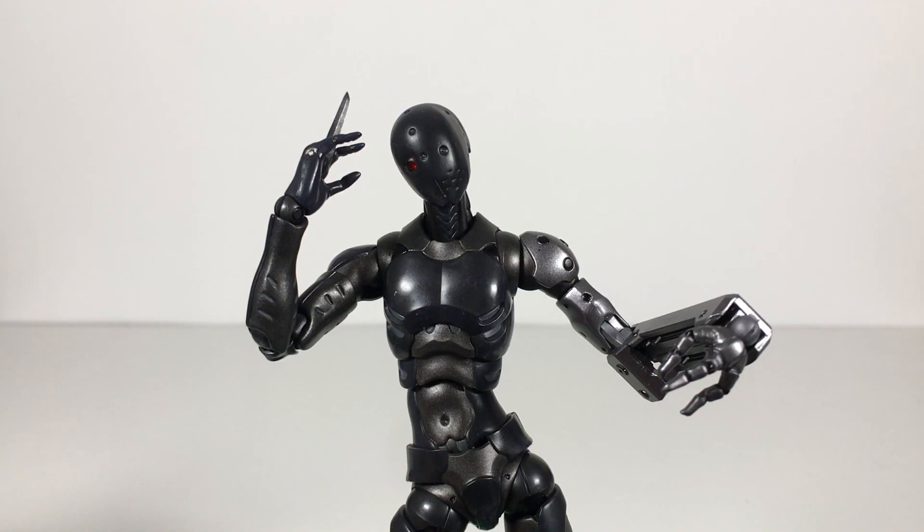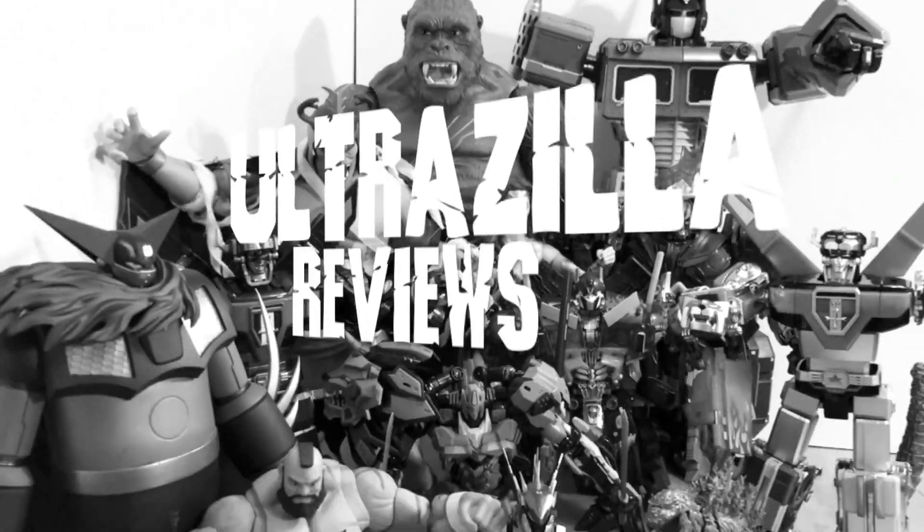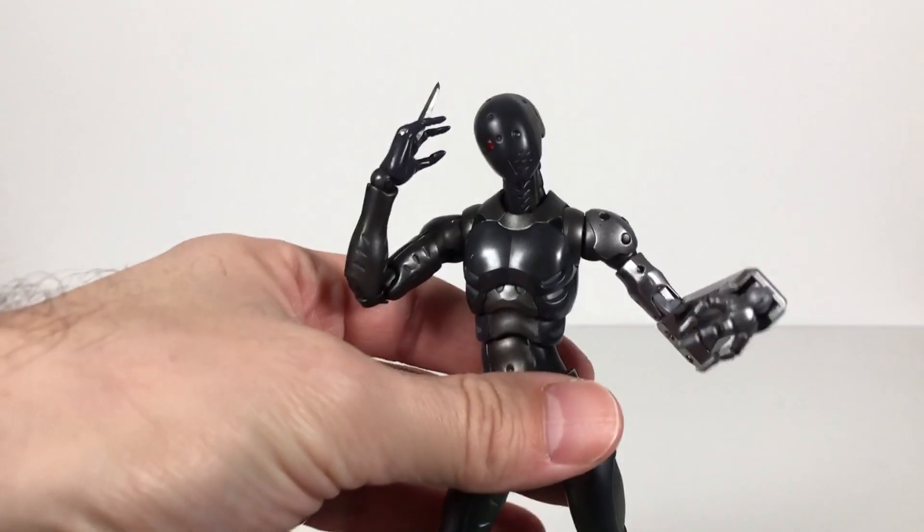What up folks, welcome back to UltraZillaToys. Today I have a review of the 1000 Toys Collared and Reprogrammed Body, CARB. I just got this guy out of the box recently — I think it's actually like a year old or so. But yeah, I've been opening up a lot of stuff lately, so this is one of the figures and I thought I'd give it a nice quick review.